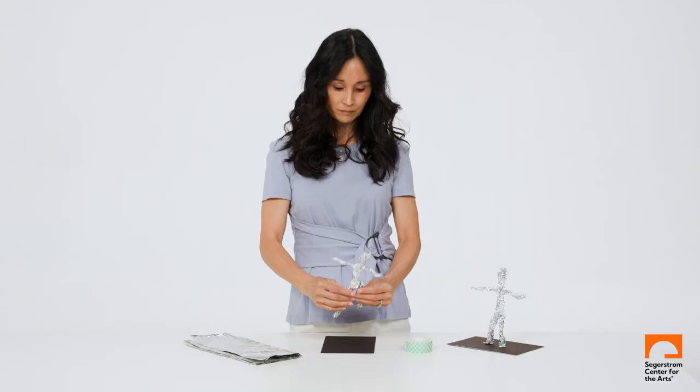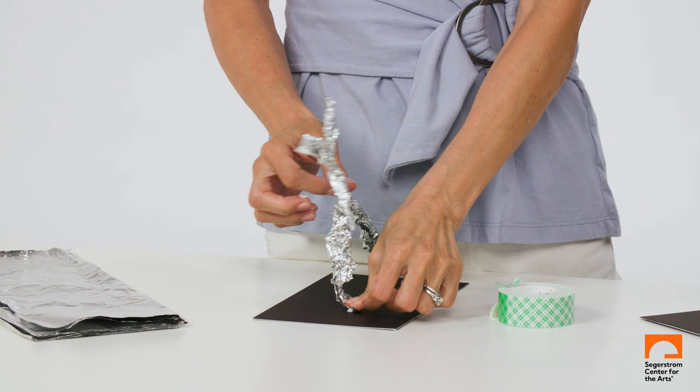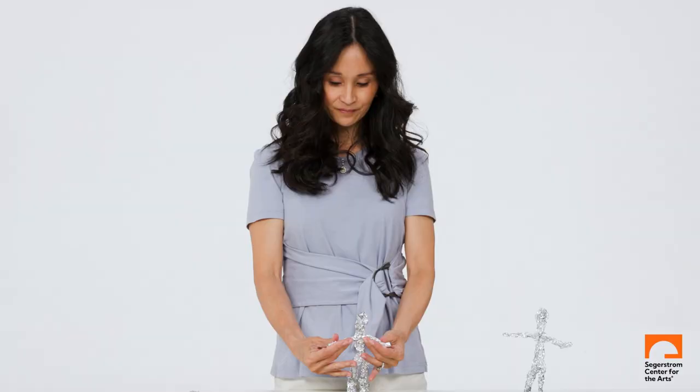Because the sculptures are bronze and require a complicated casting process, I teach students using regular foil that can be found in their kitchens. Using common household materials, students can then go home and engage their families in recreating what they learned with me.